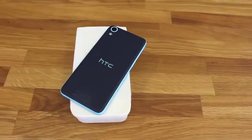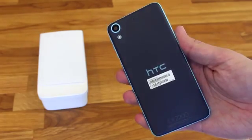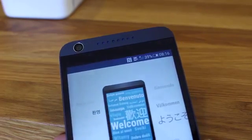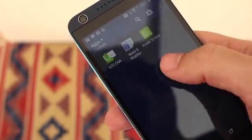On the back, you can see the continuation of that two-tone theme, but there's also a 13 megapixel camera with a single LED flash. On the front, you have your 5 megapixel front-facing camera, and you also have those traditional BoomSound speakers, along with a 5-inch 720p LCD display.